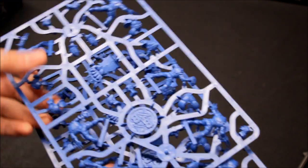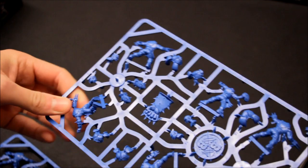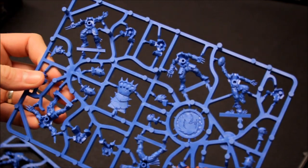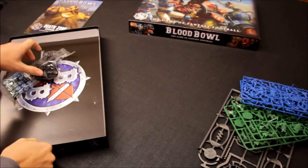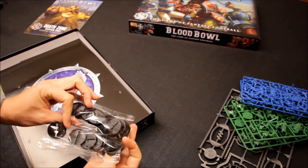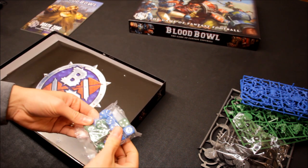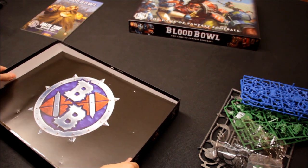Then two sprues for the humans as well. Games Workshop being wise — one sprue, two sprues, and that's the game sorted. There's the human players. They look very good and I'll enjoy painting those; shouldn't take too long. There are a lot of bases, and all your dice. This is heavy — there's a lot to this.